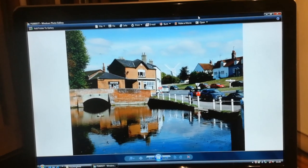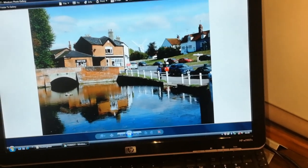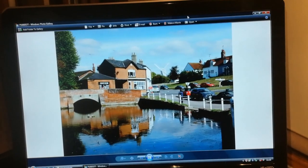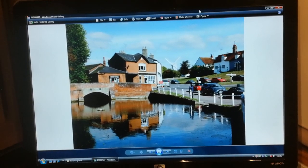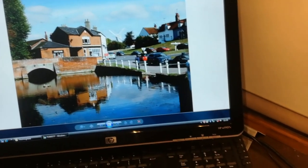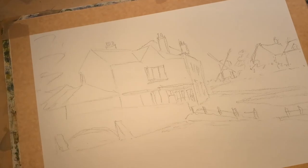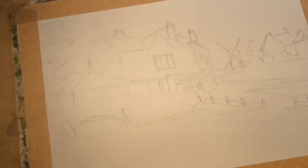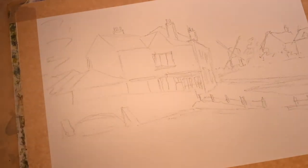I'm in my studio again this morning — it's absolutely teeming down outside. That's the scene I'm going to paint: the lovely old pond, Finchingfield green. I've already put the drawing down onto paper, so it's all ready to go, and I'm going to start painting.